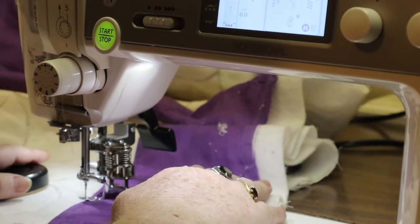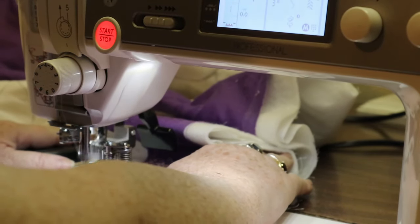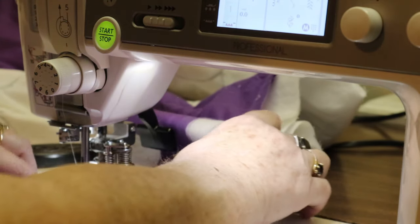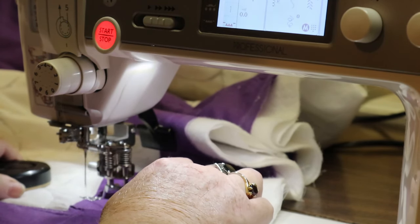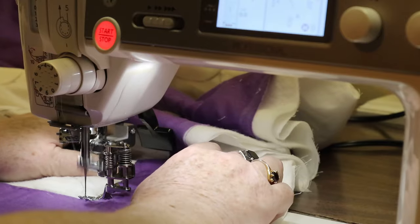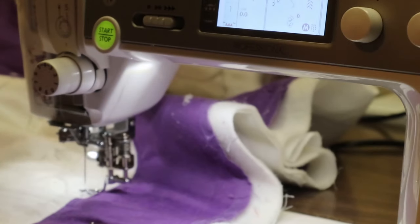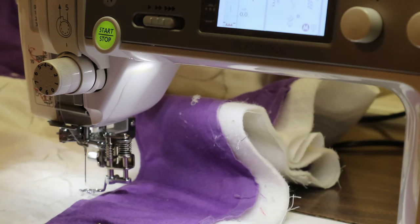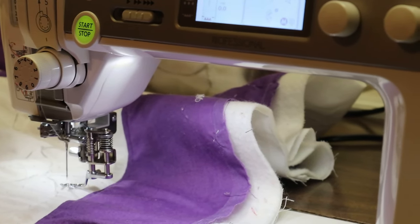I think you're actually supposed to use these palm paddles flat — I'm going to have to call Martelli's and ask them. I'm using them flat now and they work great, but I'm so used to grasping my fabric. Look at this — these do not slide at all! I'm going to go back and forth a couple of times to finish off. This machine has everything I wanted — it's perfect for me. I'll show you this quilt again when it's done. Thanks!